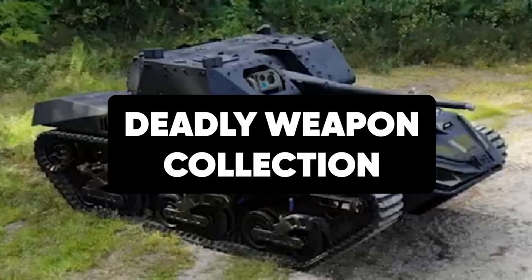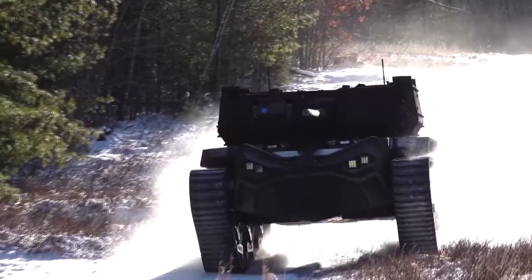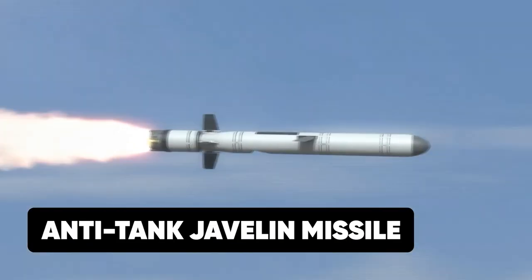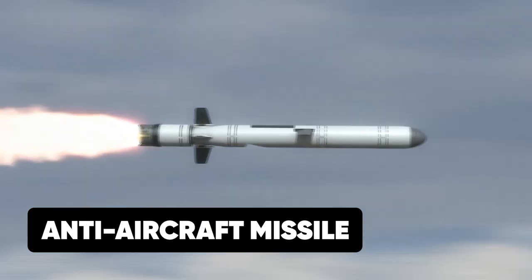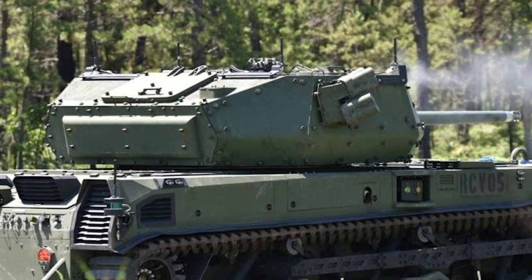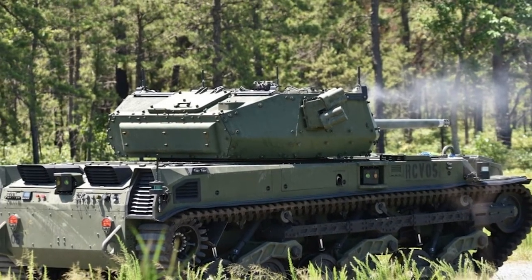The weapons collection system of the Ripsaw M5 makes it the most deadly tank in the Ripsaw series and one of the deadliest tanks in the world. Installed with an anti-tank Javelin missile, an anti-aircraft missile, and a medium-caliber cannon, the Ripsaw M5 houses one of the deadliest weapon combinations among known tanks in the world.